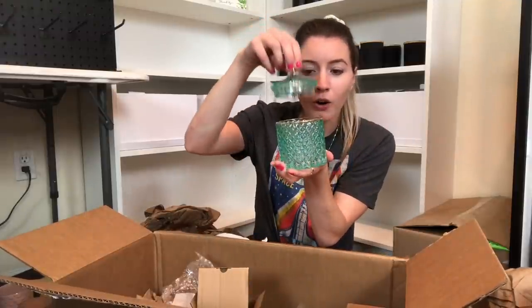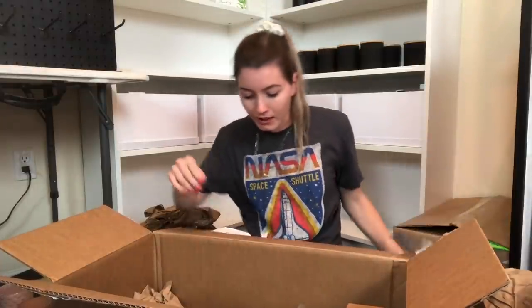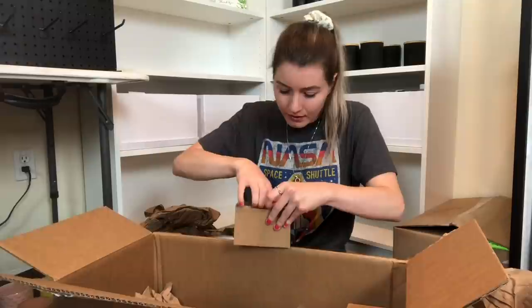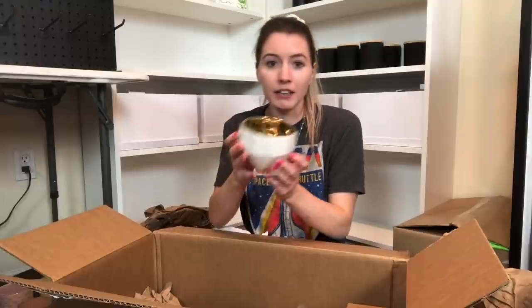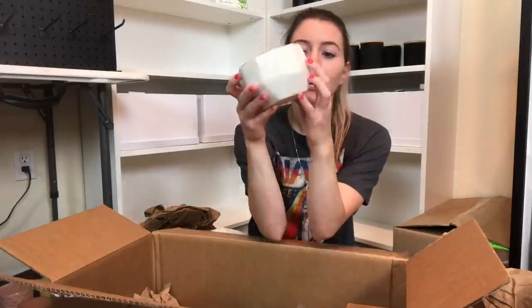Oh, it has a gold lid - this is beautiful. Lids are in here, so I'm assuming in one of these they're gonna need more lids. Oh my gosh, you guys - this is what I saw that was beautiful! So it's white and it's a hexagon... actually, that is five sides, it's a pentagon - and gold in the middle. Oh my gosh, beautiful.